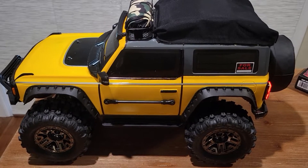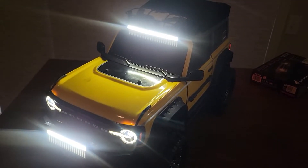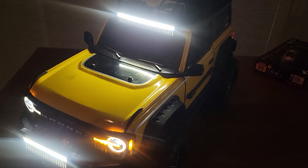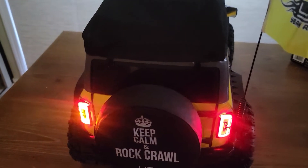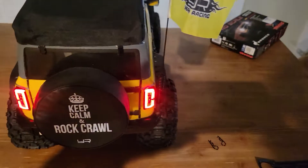Let me dim these lights and I'll show you guys how she works out. It's just like the Traxxas kit — the functions work just like the Traxxas kit: high beams, low beams, halos, turn signals, brake lights, reverse lights — everything functions like it should.